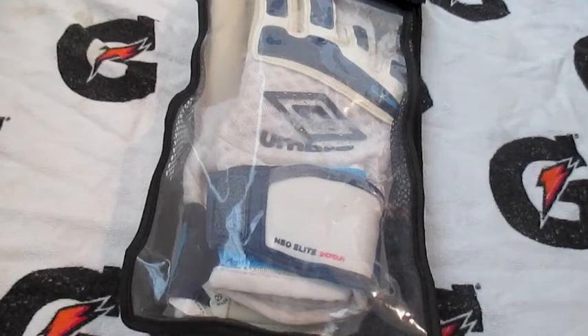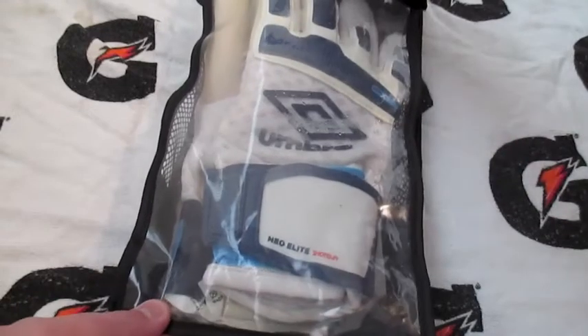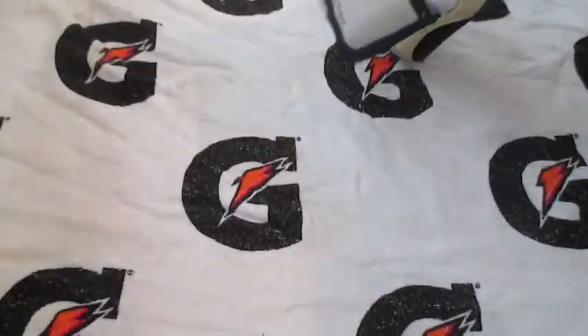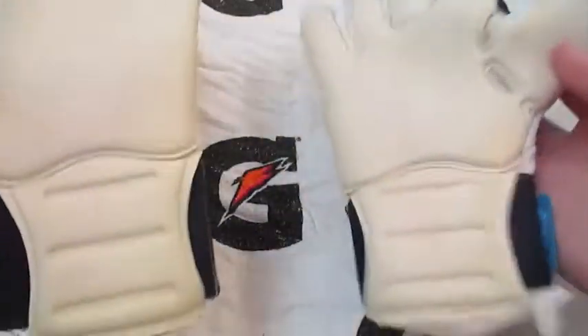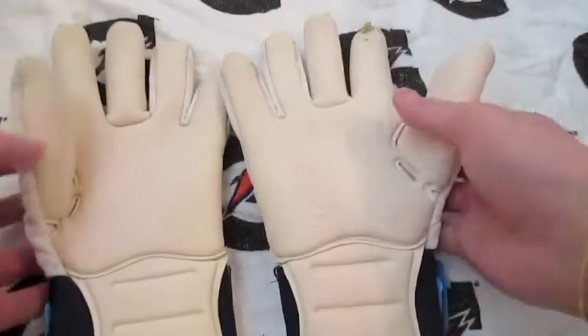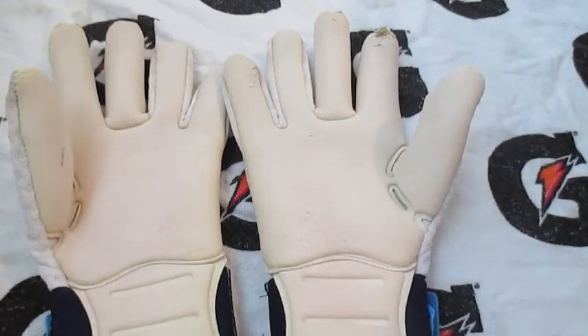What's up guys, in this video we're going to be doing the unboxing and review of the Umbro Neo2 Pro shotgun gloves. I didn't do a proper unboxing but I figured this would do just as well because there's not much to the packaging. These are the gloves after probably a month and a half of use — I really enjoy using these and hopefully you enjoy the review.